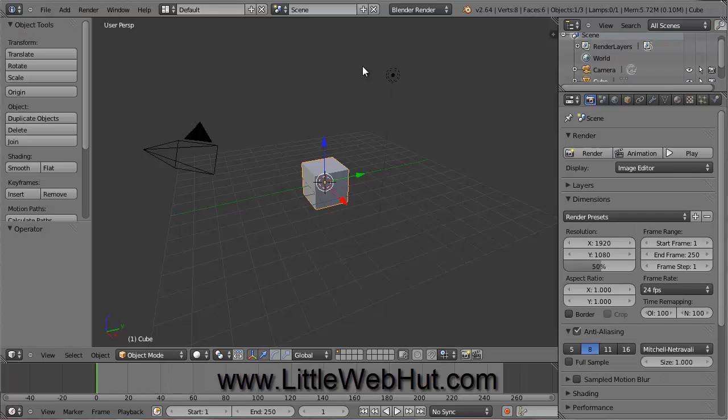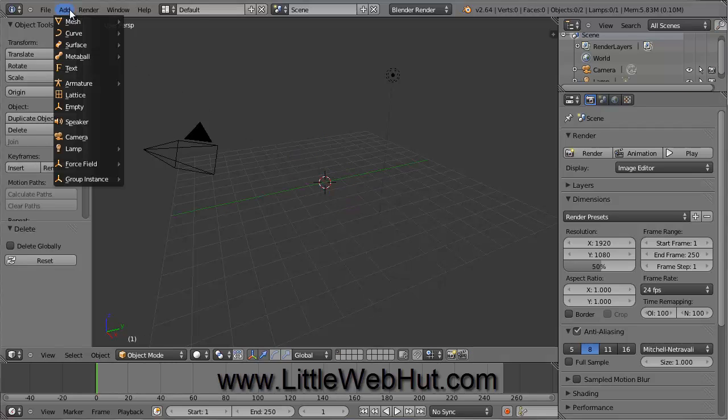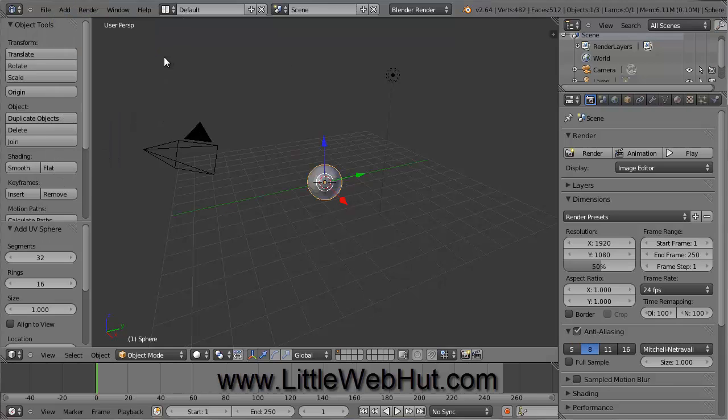This is the default scene with a single cube. We're not going to use this cube, so delete it by first right-clicking on it to make sure it's selected, then press the X key on your keyboard and select Delete. Now from the Add menu, select Mesh and then UV Sphere. Down here we can change the number of segments that the sphere is made of, so change the segment value to 16. This will make it easier to model the bell peppers.